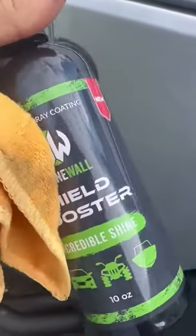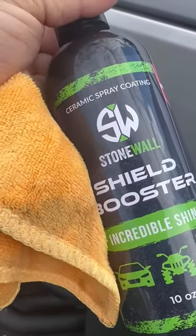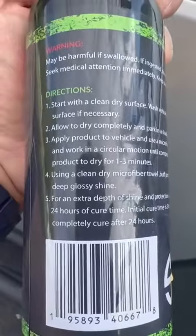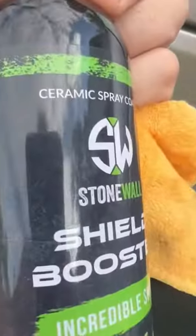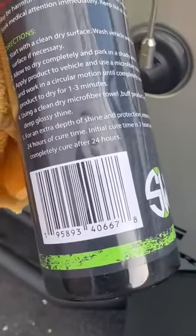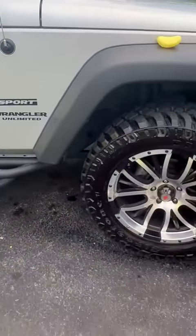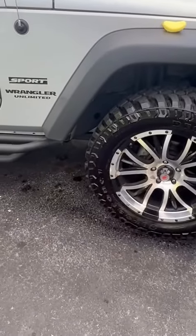I'm very impressed by this product — super good. I'm just trying to see what the main ingredients are here, if they list that, because I bet there's a lot of ceramic ingredients in it. Very pleased with it, makes it look sharp. Very very impressed.